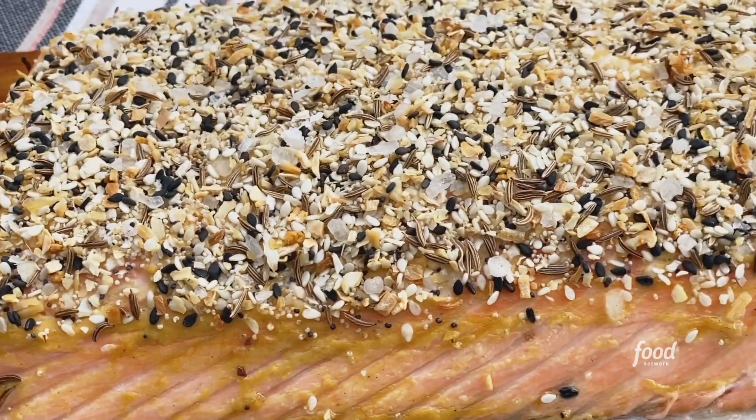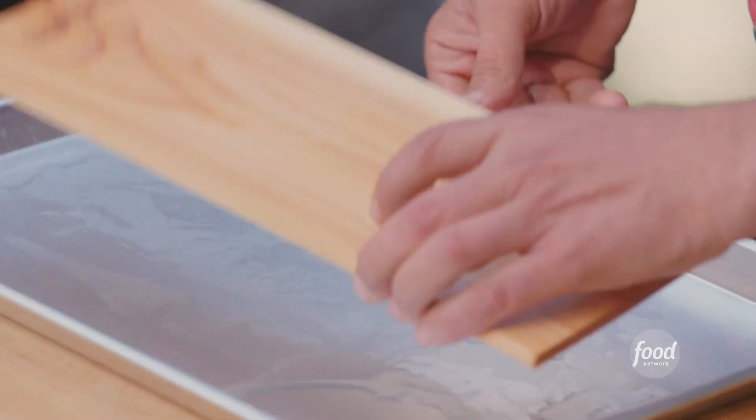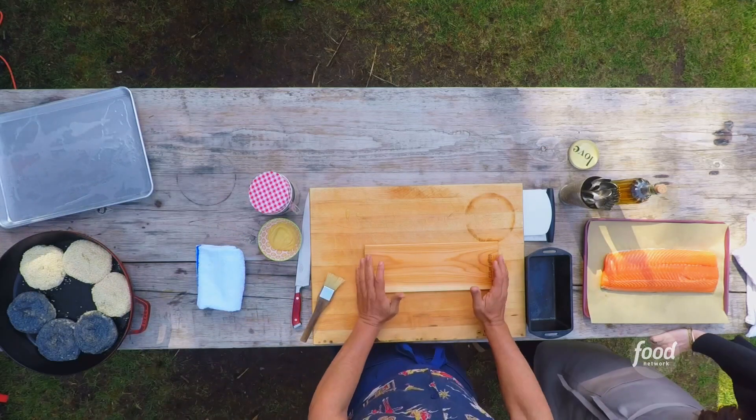A hot smoked salmon today with everything bagel spice and a little bit of mustard. We took our wood plank and soaked it in water for a couple hours. All that is ensuring is that this isn't going to burn to a crisp when it's on the grill.